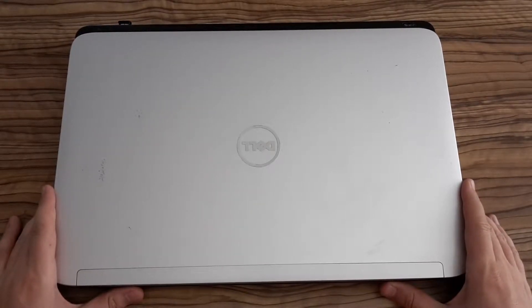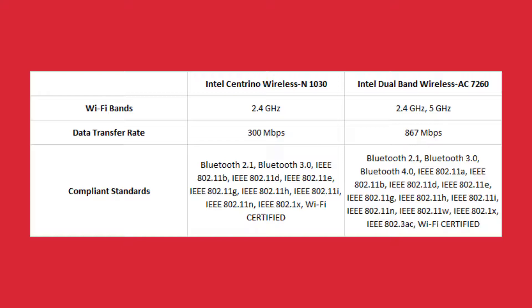So let's have a look at the comparison. In the picture you can see both network adapters. On the left side there is the old one, on the right side there is the new one. As you can see, the new one also works on 5 GHz and it's almost triple the speed of the old one. And the thing I really like is that it supports Bluetooth 4.